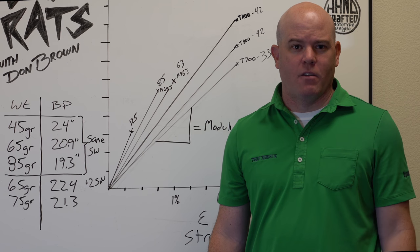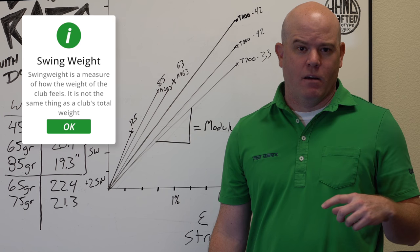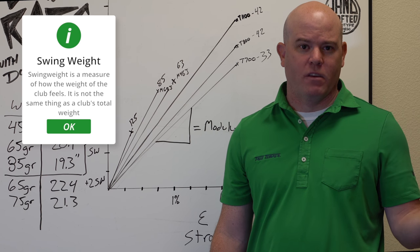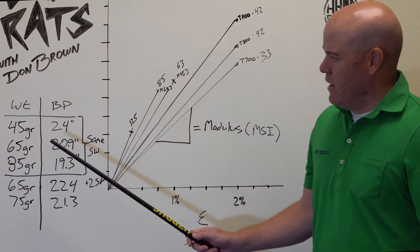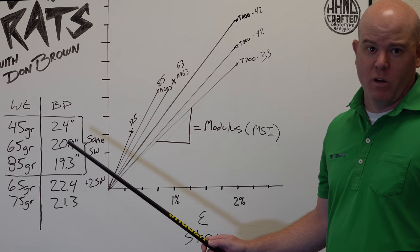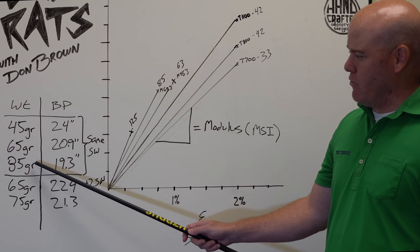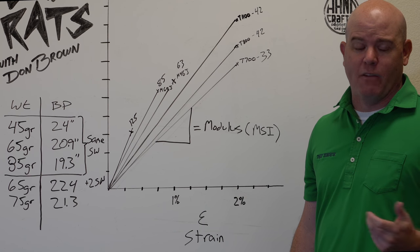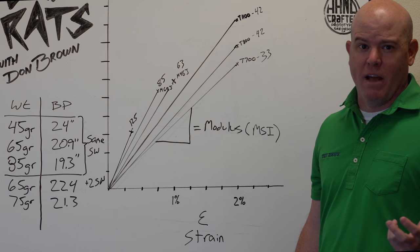Another topic that gets brought up a lot is shaft weight, balance point, swing weighting, and back weighting — specifically the effect on the total club swing weight. Here's a quick illustrative example of how the balance point of the shaft can affect swing weight. We have three theoretical shafts: a 45-gram, a 65-gram, and an 85-gram shaft. Most folks would assume the 45-gram shaft would swing weight much lighter than the 85-gram shaft, but that's all dependent on the balance point.